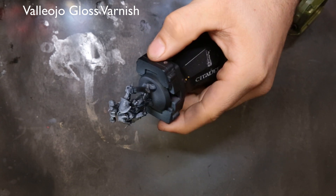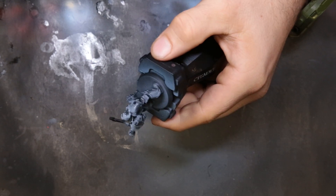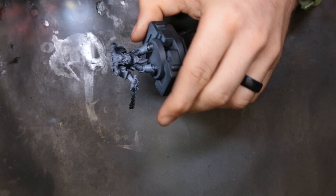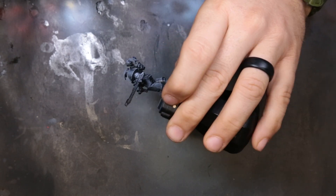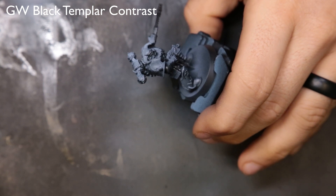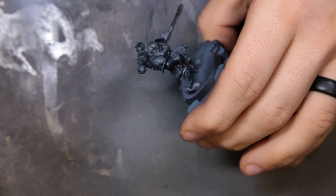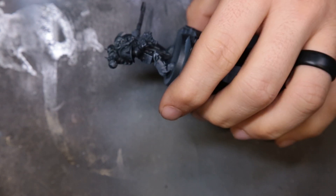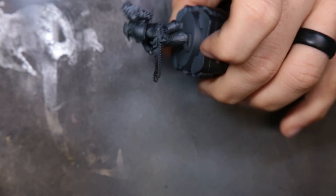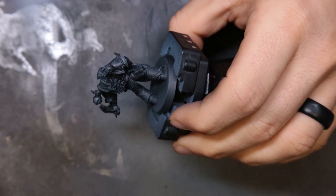We come through and lock our inks in with a gloss varnish. If you don't do this there is a potential to rip off the white ink, so obviously we want to conserve that as much as possible. Just give that a nice all-over coat, let that dry, and then for the next step we're bringing it back to black. We're coming through with Black Templar contrast paint through the airbrush. It tones down a lot of the whites to a gray, but areas where it was already black it just reinvigorates and enriches the black, giving it a subtle contrast — not white to black, but subtle — and it gets it to where we want it to be.